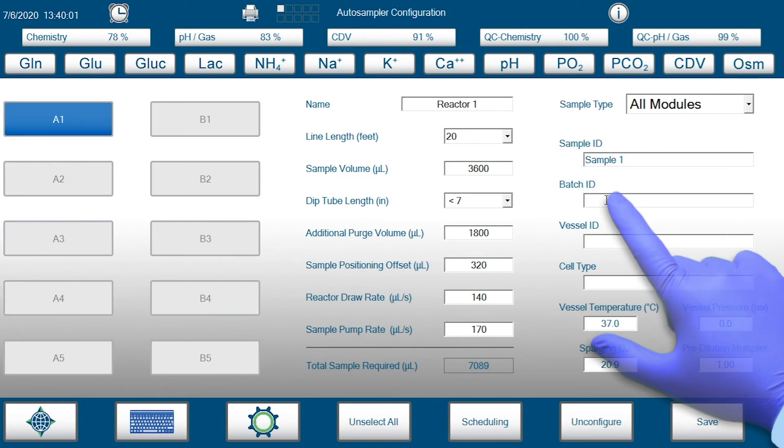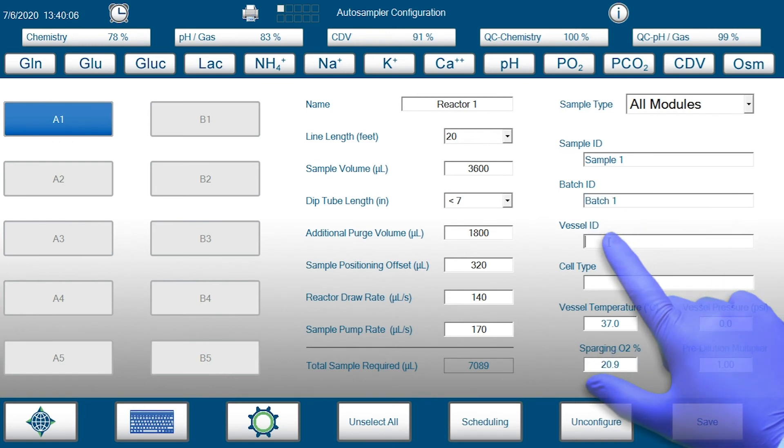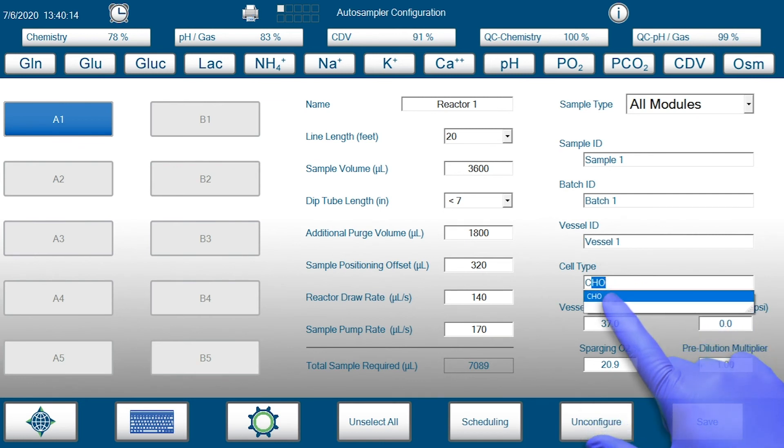Once connected, OLS software provides detailed information regarding bioreactor sampling, OLS system status, bioreactor data, and pending events.